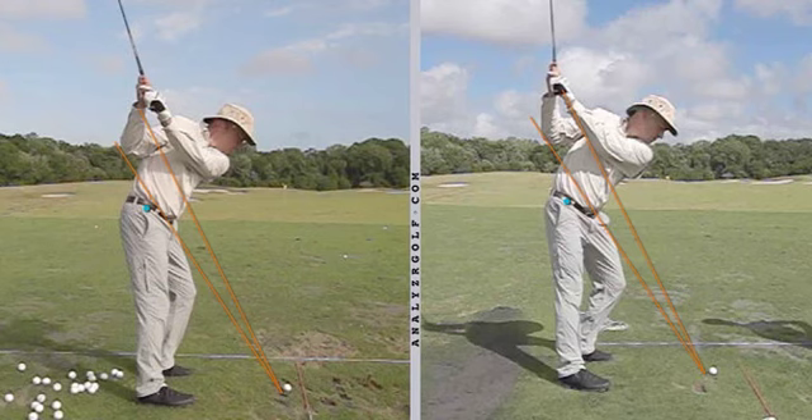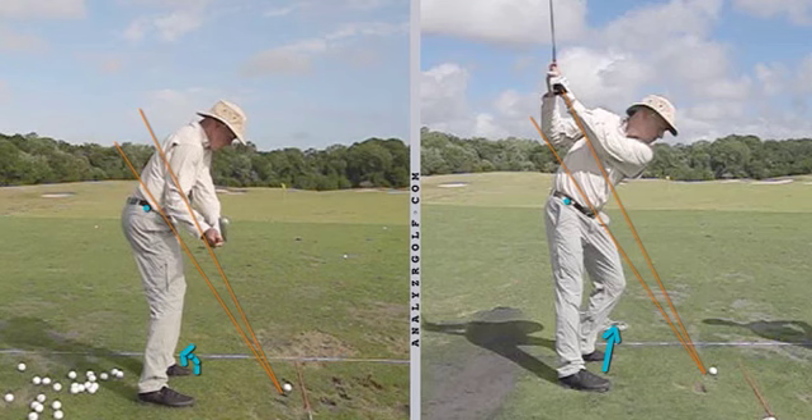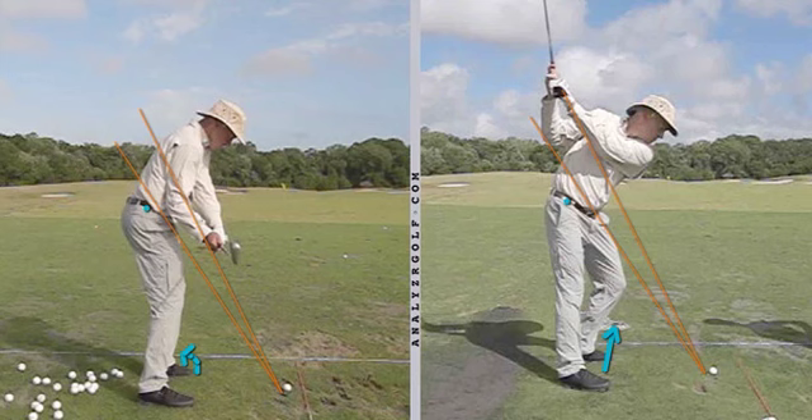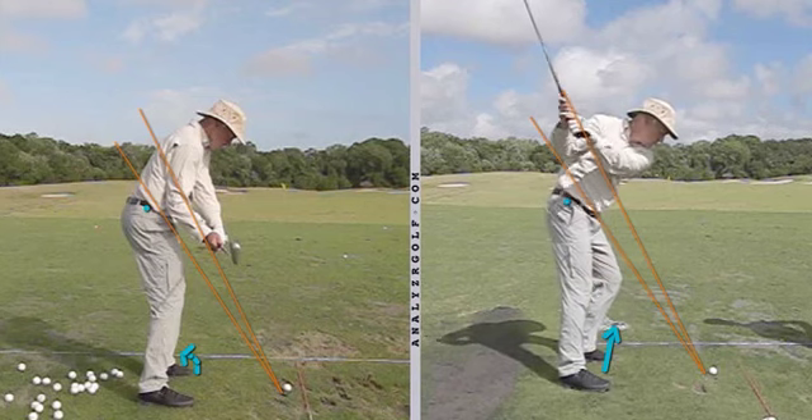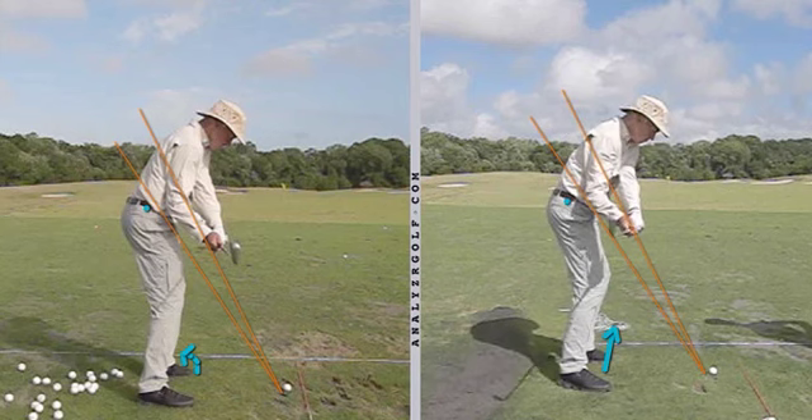As we got you to start turning the hips backward behind you, the hands could stay tracing on the circle of the inclined plane. Because your hips have made a bigger turn, now you have more time and space to slide them forwards in the downswing, as opposed to just turning around and behind you. That club can now approach much more from the inside.